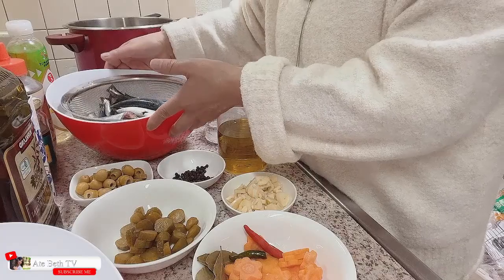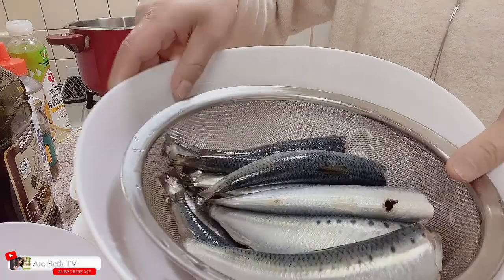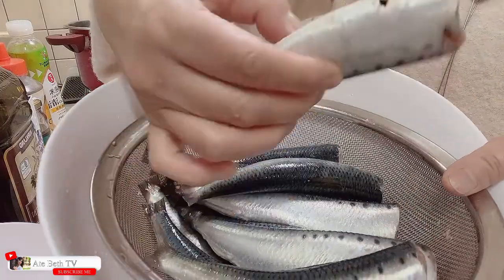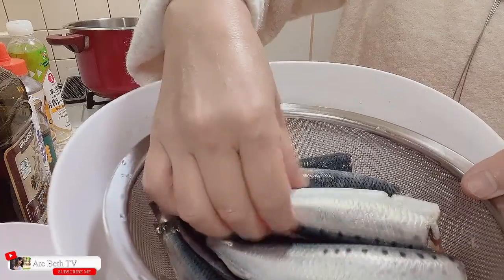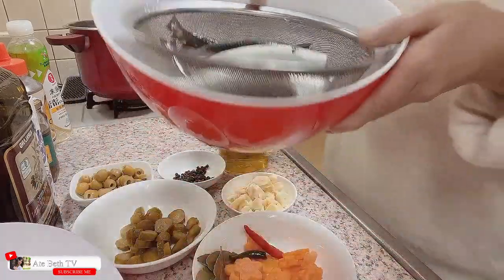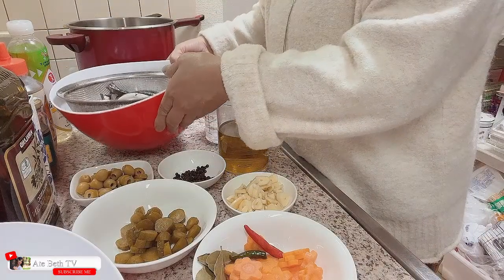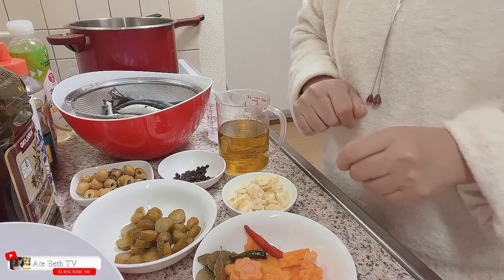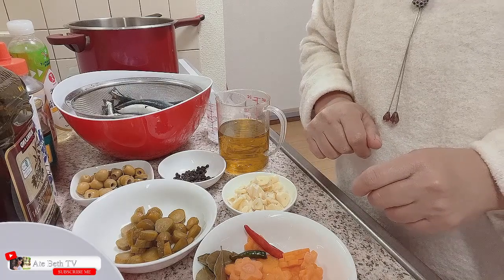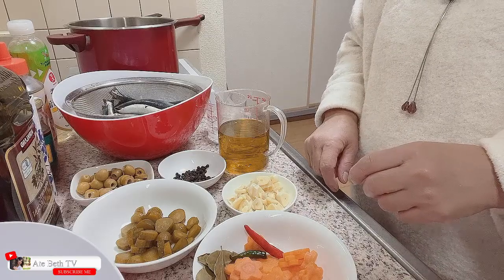Napakasustansya, napakahealthy dahil ang gagamitin po natin ay olive oil. At siyempre po, ang ating main ingredients — ang tamban po. Nalinis na po ito. Ayan. Umpisahan na po natin ang pagluluto natin ng Spanish sardines in olive oil.